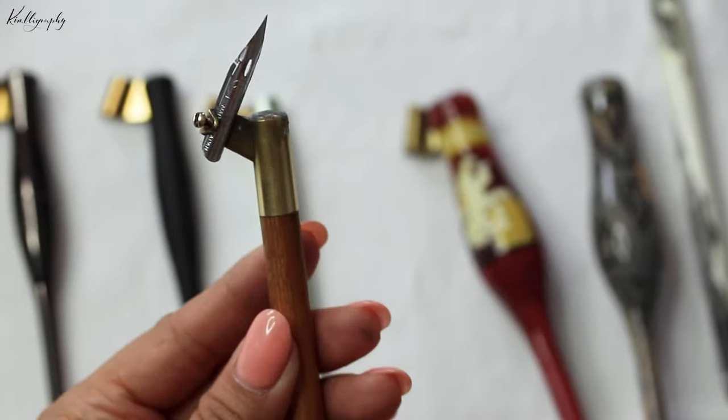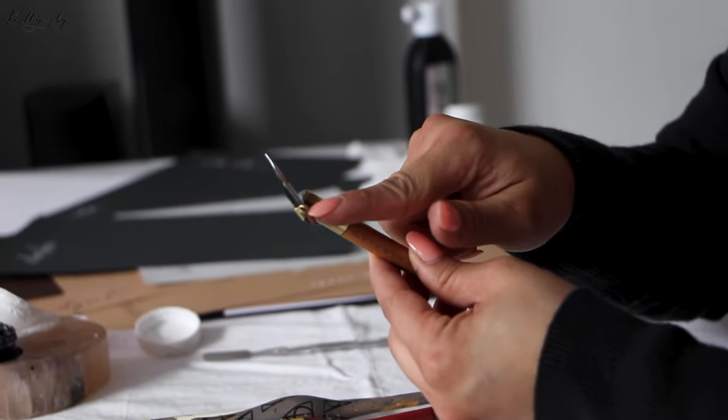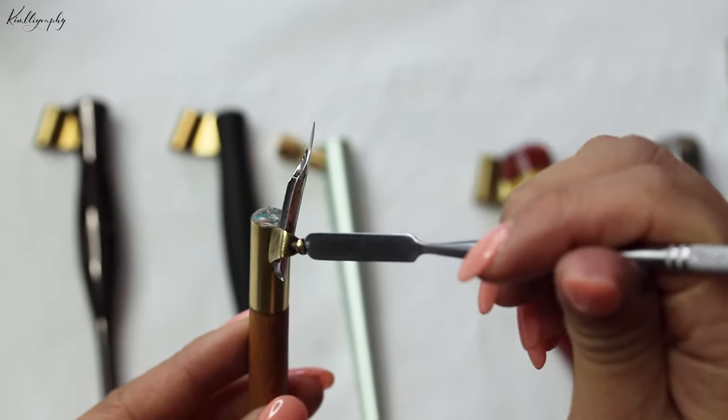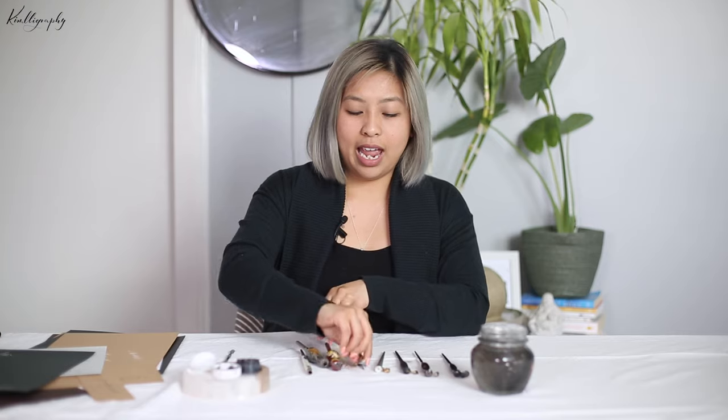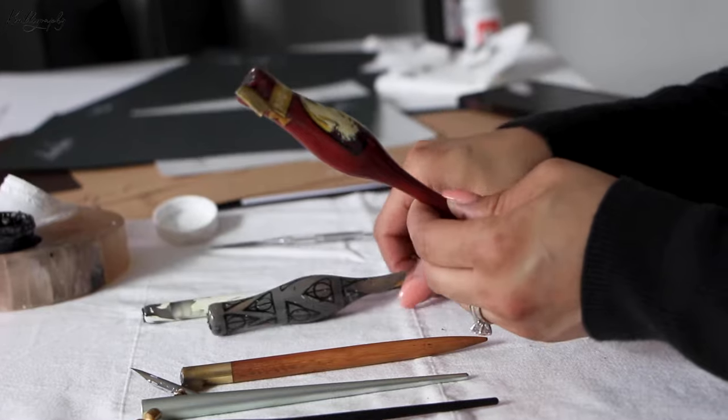My personal all-time favorite pen holder is this Blackwell one that you can get from John Neal Books — this is the one I like to use. It has a little screw that you actually screw in; I use a little micro spatula or a small screwdriver to adjust it.